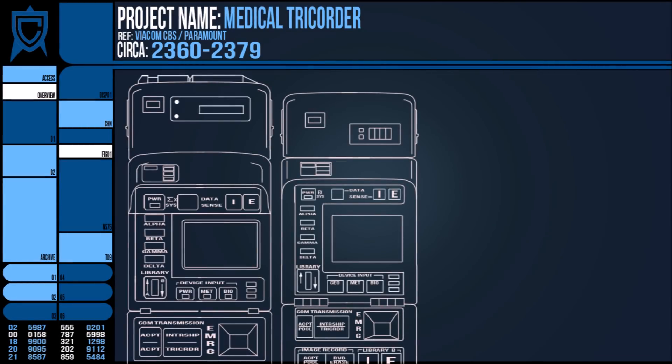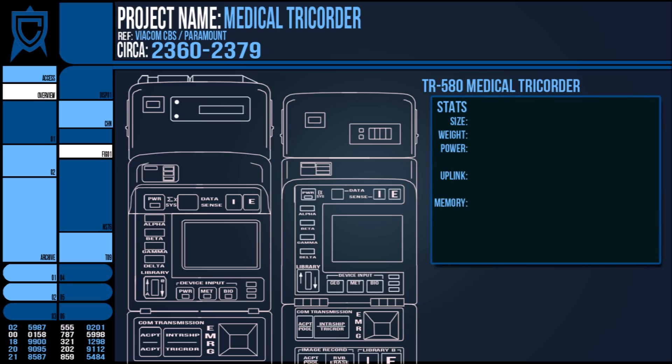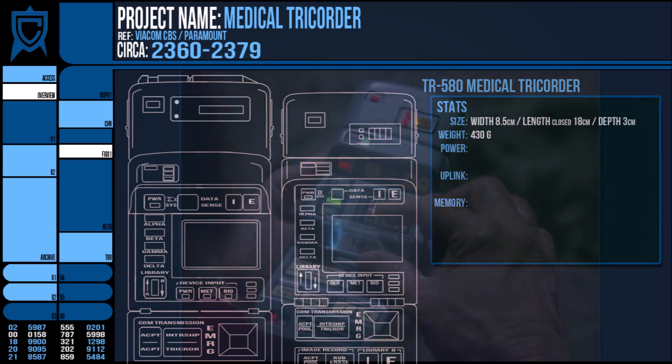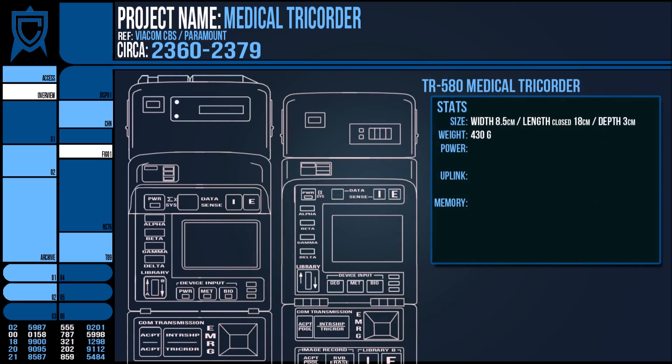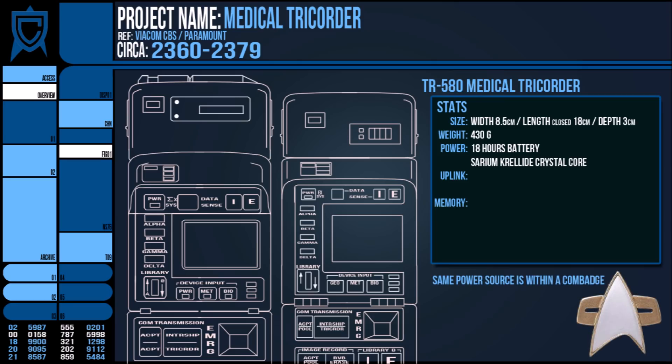The medical peripheral is more than a cosmetic change to bulk out the device, although it does increase its total weight to 430g and adds an extra 3cm in height. This addition is removable from the Tricorder and its purpose is to augment the device into one suitable for a doctor's use. With an MP attached, a Tricorder has around 18 hours of continual use for battery life, based off its Cerium Crellide crystal core — the same sort of power source that resides within the Com Badge.